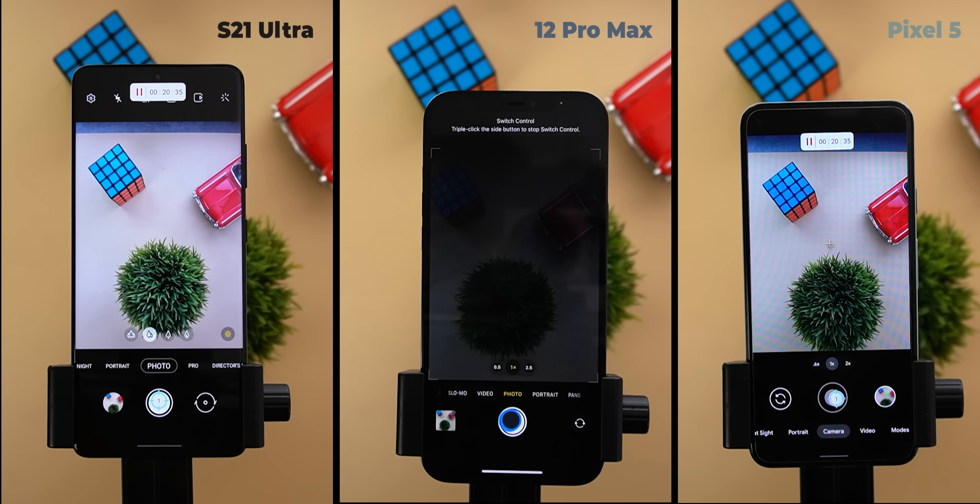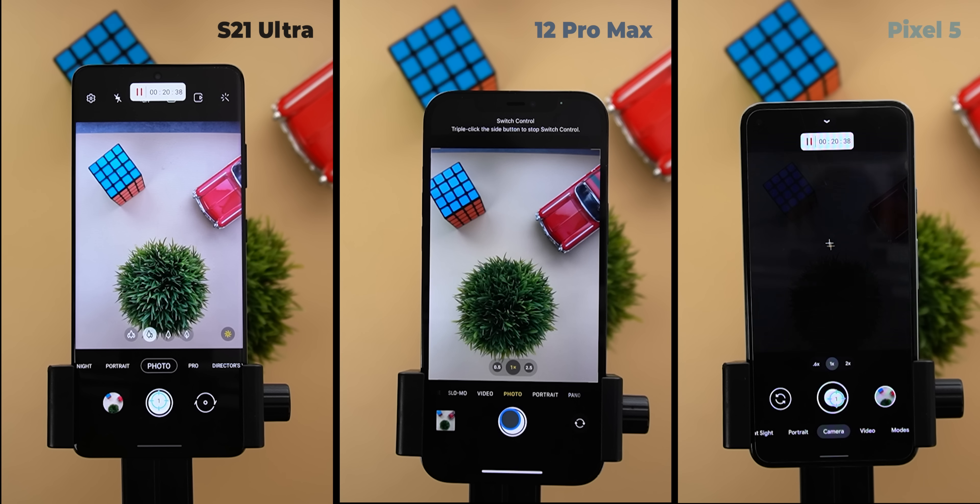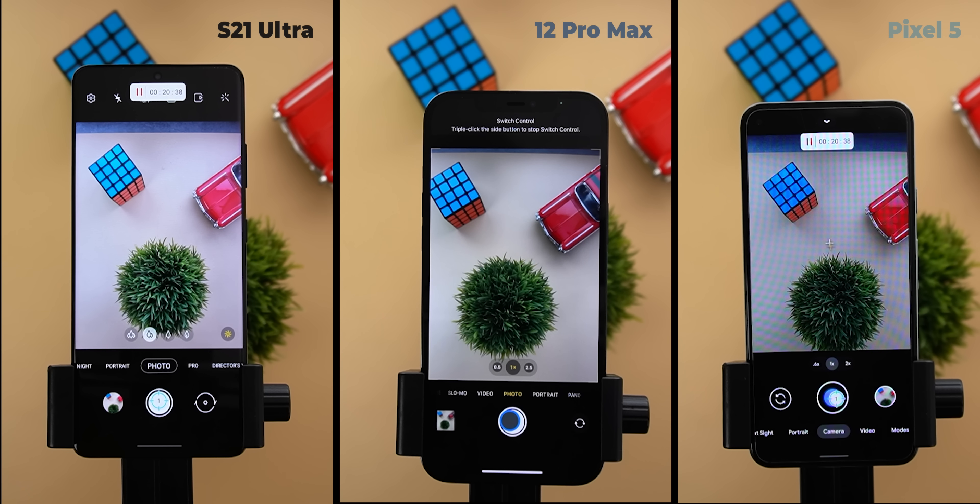This extreme condition is to charge them to 100%, open the camera and keep tapping the shutter key until they die. Based on my real-life usage, nothing drains my battery and makes my phone hotter more than using the camera.